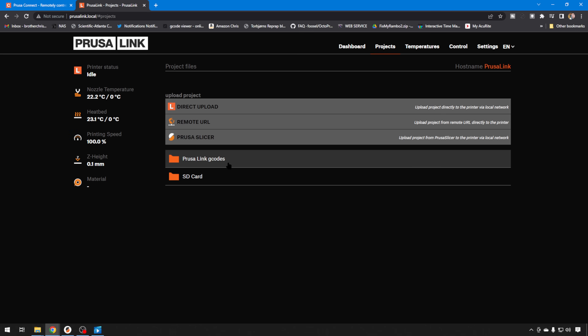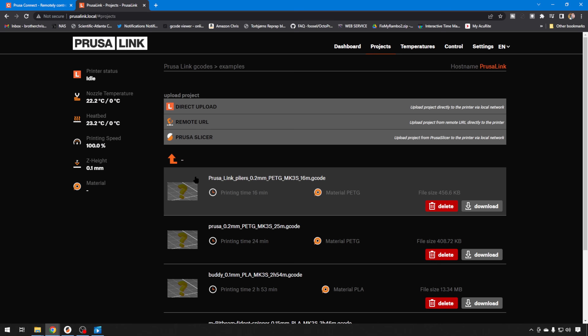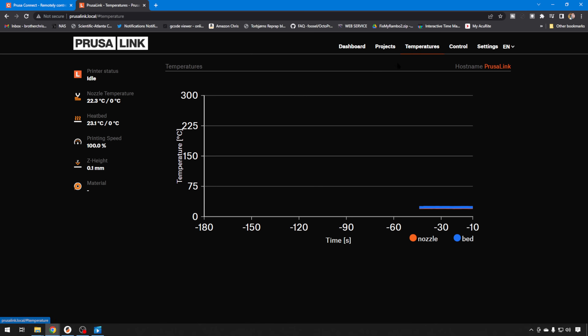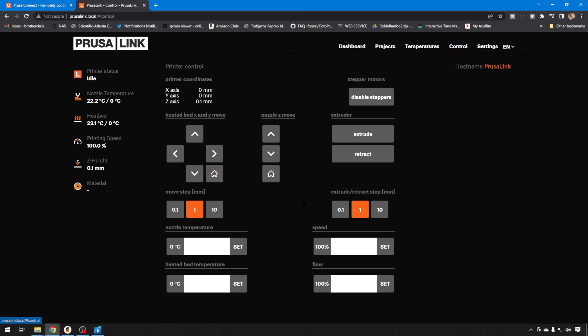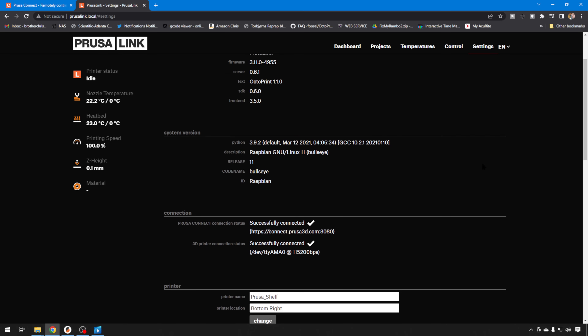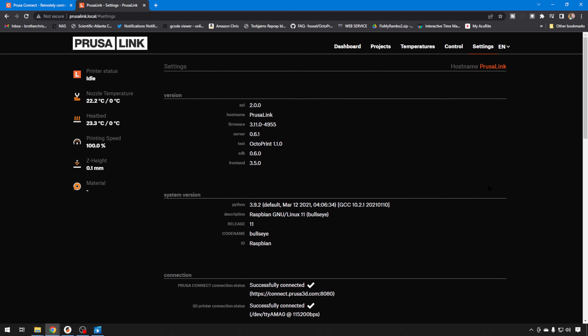It even has some PrusaLink G-codes and some examples. You've got your temperature screen while it's running, typical controls — you can move it around, disable the steppers. In Settings, it lets you know things about your printer and the system version that you have with PrusaLink. There's more than enough here to be completely functional.